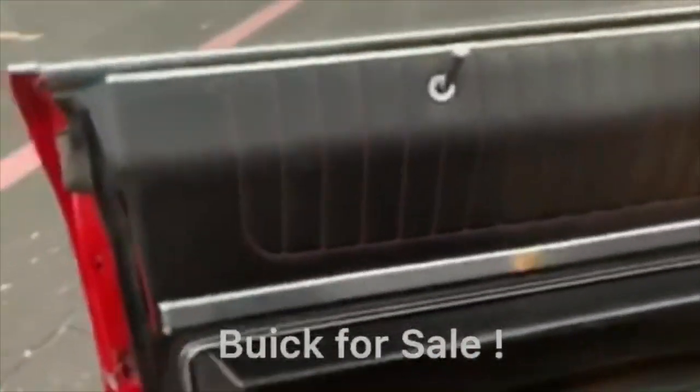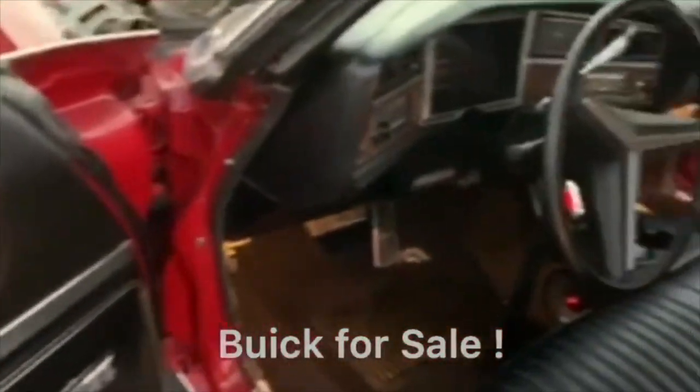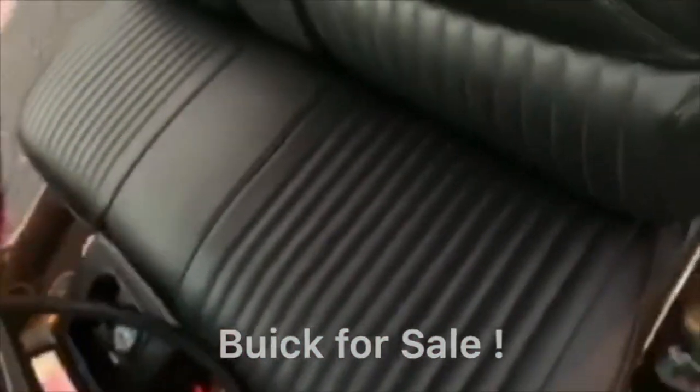Have no problem getting up. Fresh interior, no scratches, no beams, no marks, no butt cheeks. It's ready for them new cheeks. Whose cheeks are they going to be?